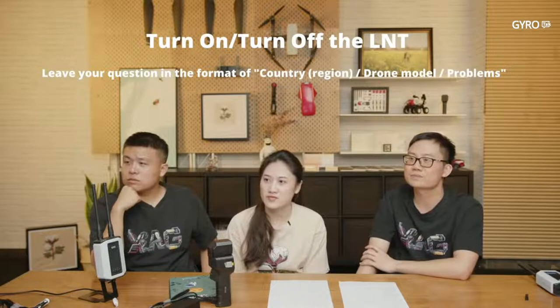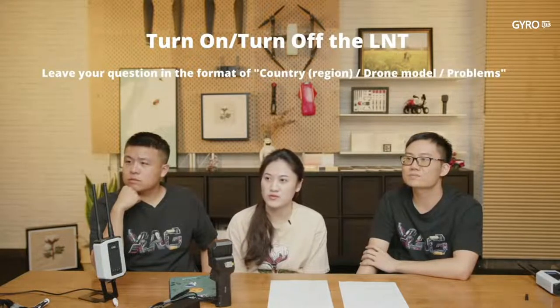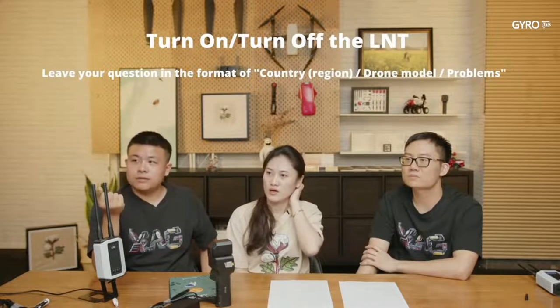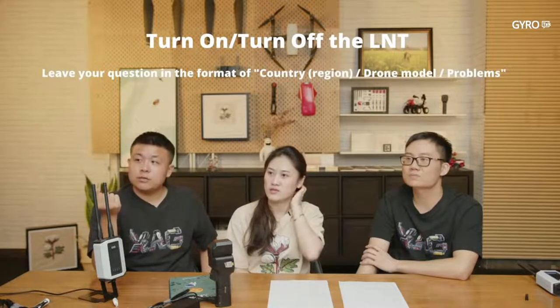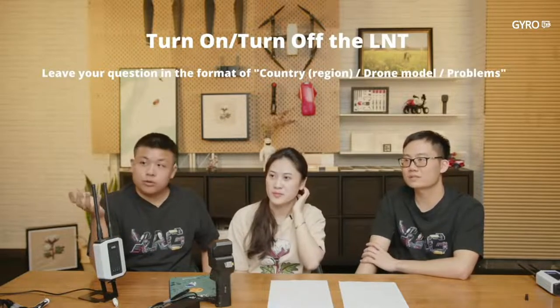Question: My XRTK F2 Lite is blinking 3 times but cannot go online. I have restarted the app and XRTK several times and it still cannot go online. As I already answered — if you are a user, please bring this to your distributor and we will remotely check.